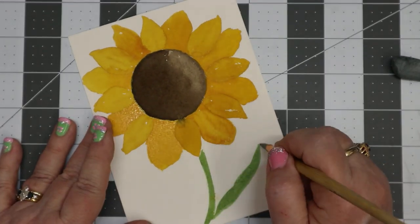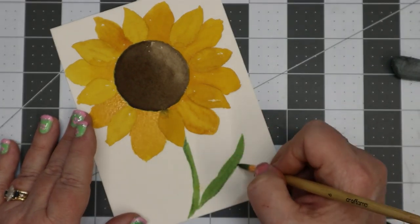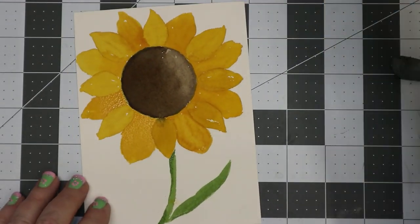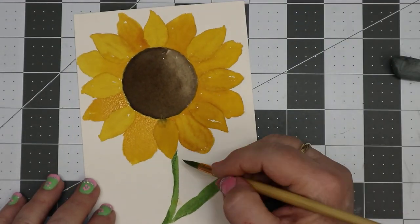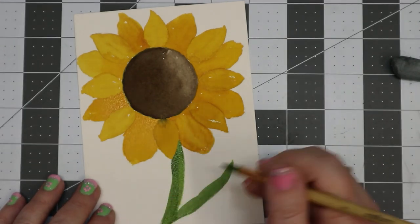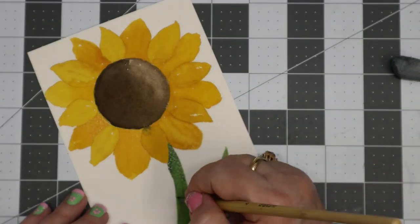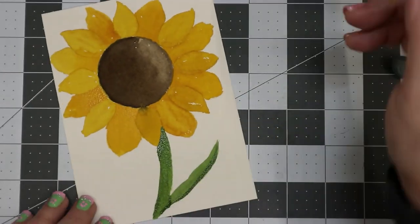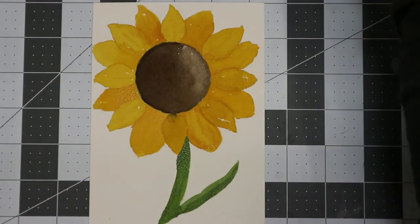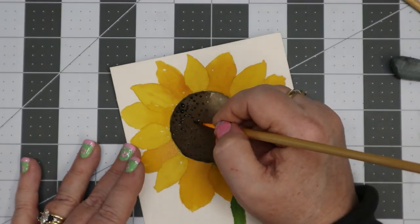For the shadow work on the stem and leaf, I add a little bit of Burnt Umber to the Sap Green to do shadow work underneath the petals where it goes up underneath. That Sap Green and Burnt Umber mixed together makes a nice dark, beautiful green — I love Sap Green.